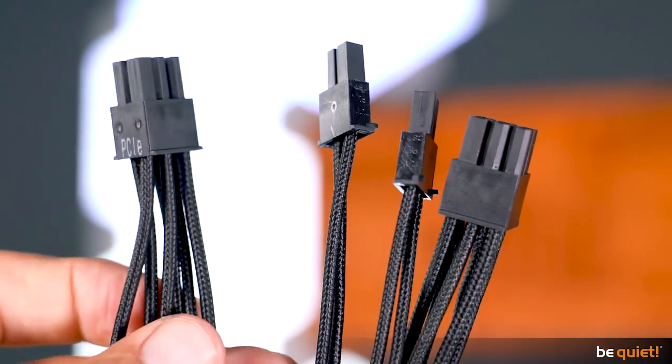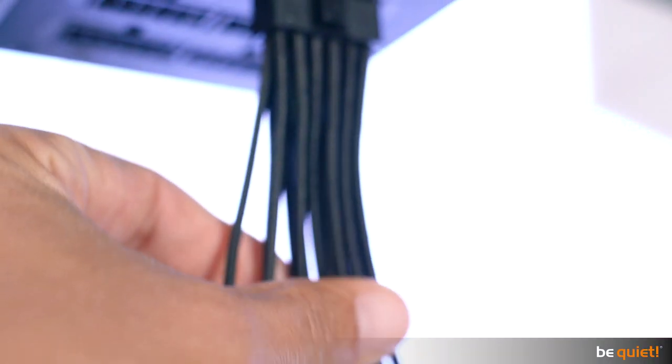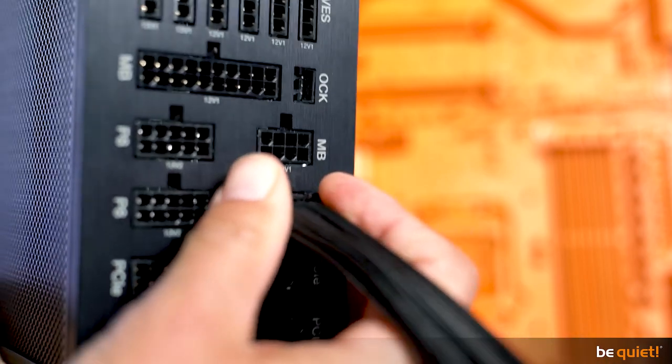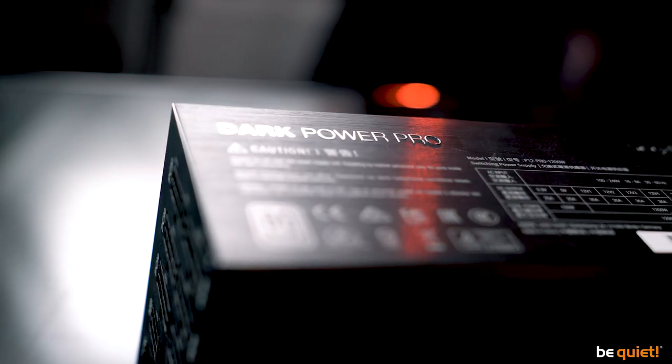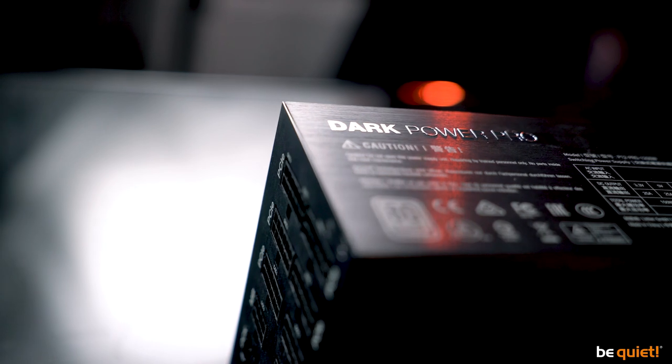Another look shows you the single-sleeved cables as well as the modular cable management, both of which not only look fancy but also facilitate the installation. But let's talk about the inner values — they are the most important thing after all.